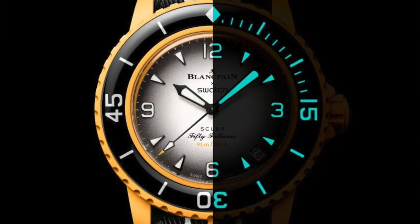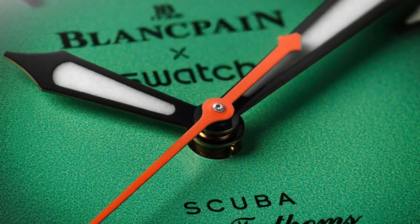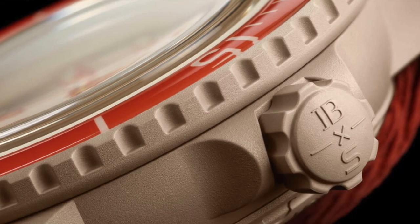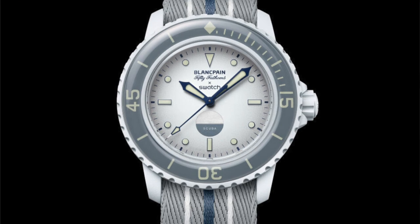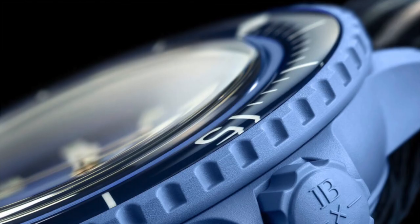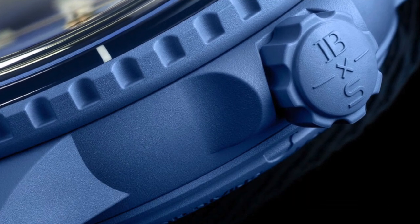Knowing the damage plastic does to the oceans — the glass is not sapphire. It's made out of biosourced materials treated with an anti-scratch coating, so I assume it would be a plastic glass that will eventually scratch. The case size is 40.3mm and the case thickness is 14.4mm, which is pretty thick, and the NATO-styled straps will make it even thicker.